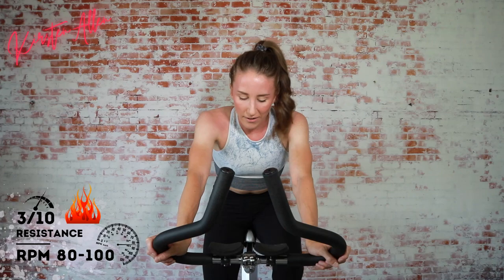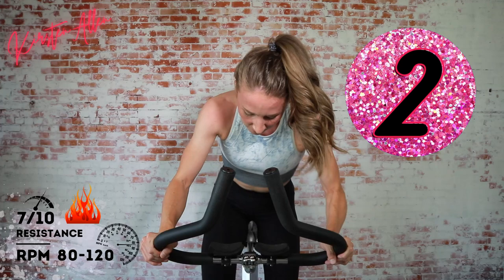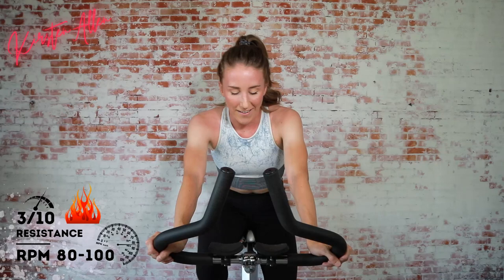One more — we got three, two, one, come on, we can do it! Three, two, one. Rest for about 20 more seconds.